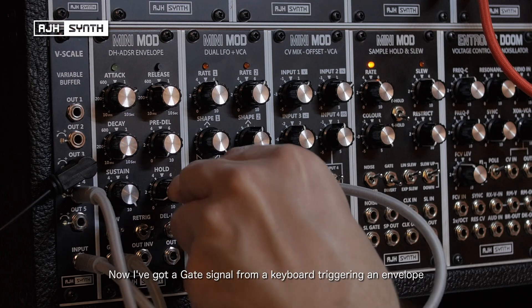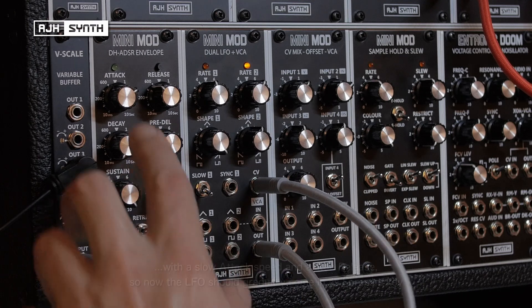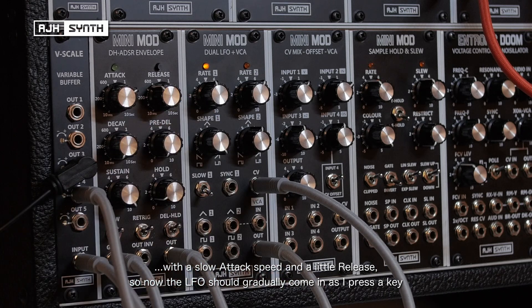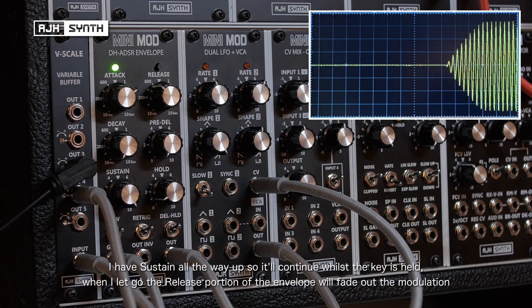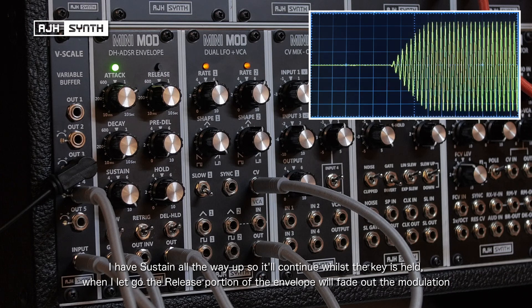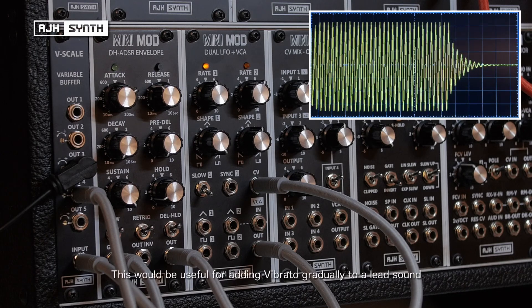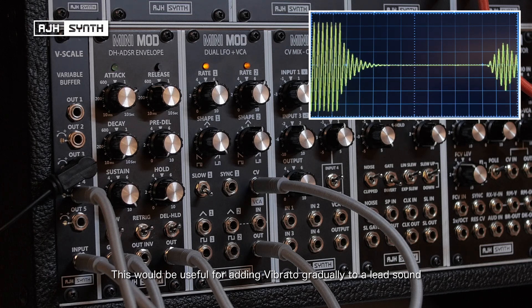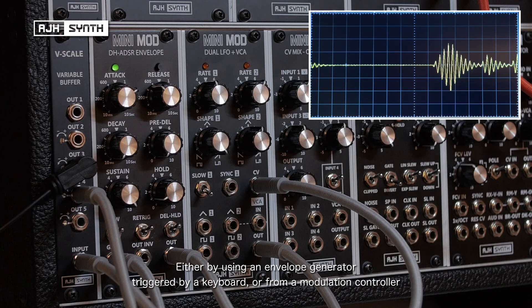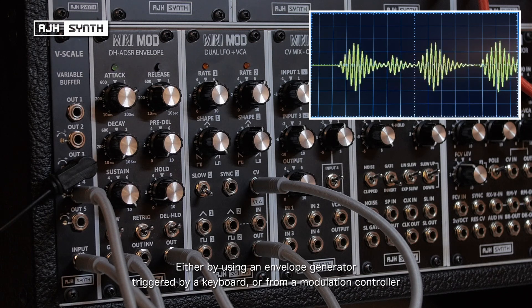I'll demonstrate this with an envelope generator now. I've got a gate signal from a keyboard triggering the envelope with a slow attack speed and just a bit of release. You should see the signal from the LFO gradually come in as I trigger a key. With sustain all the way up it will continue modulating while the key is held, and when I let go you'll get a release portion of the envelope and the modulation will fade out. This would be especially useful for lead sounds where you want to gradually introduce vibrato — either using an envelope generator for each gate signal, or alternatively a mod controller on a keyboard to control the amount of LFO directly.